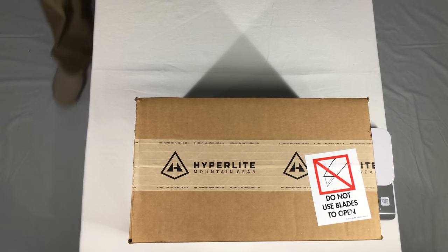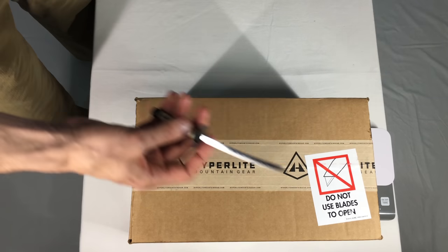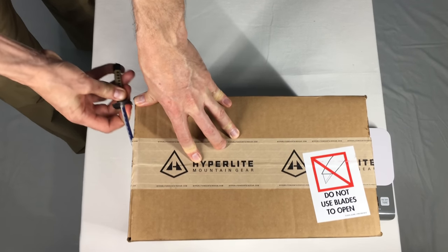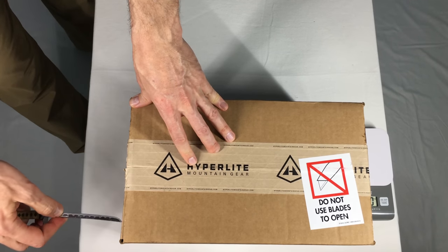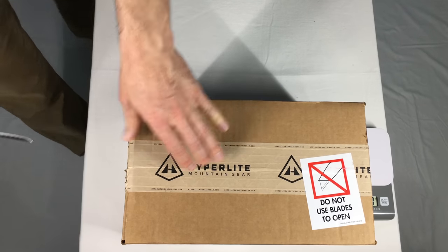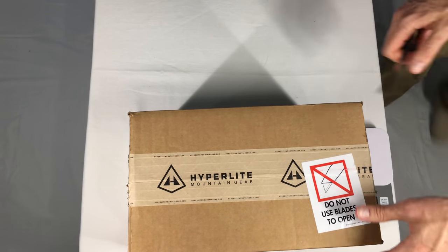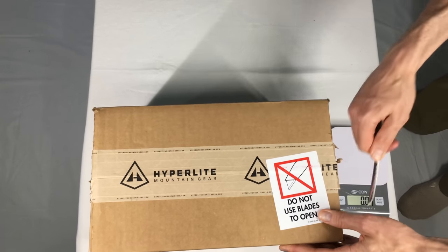Let's see what's inside. Now, this here says do not use blades to open. So I'm not going to use this blade at all — you didn't see this, it wasn't here. This is a paper. Really hope I'm not cutting something. I just don't want to damage the box.